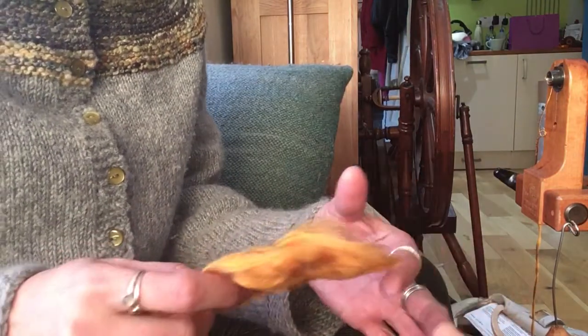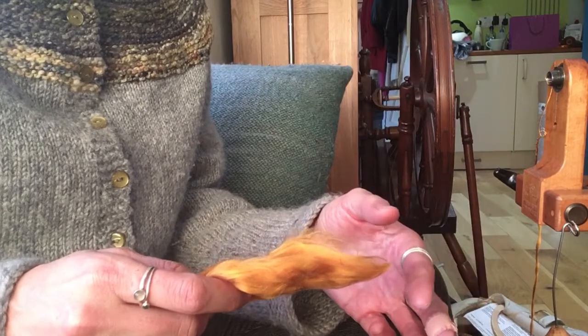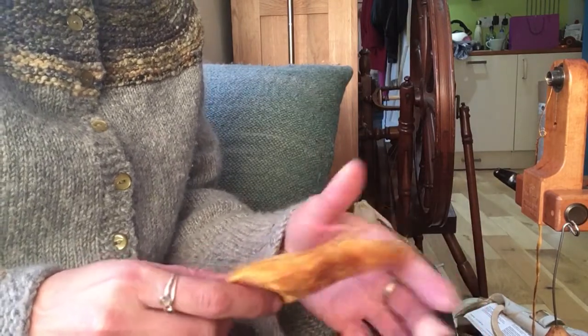These are the video clips to accompany the April edition of the Hilltop Cloud Non-Wall Club. We're going to work our way through all three fibres. Some of them have similarities with the fibres we spun last time, but there are a few differences.